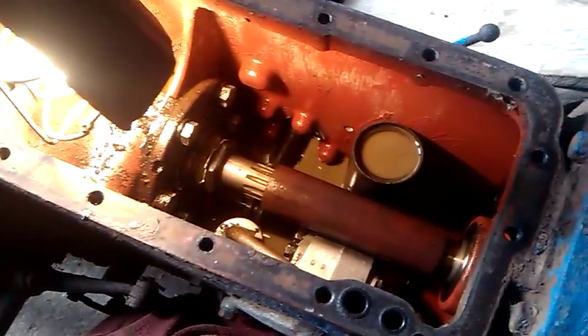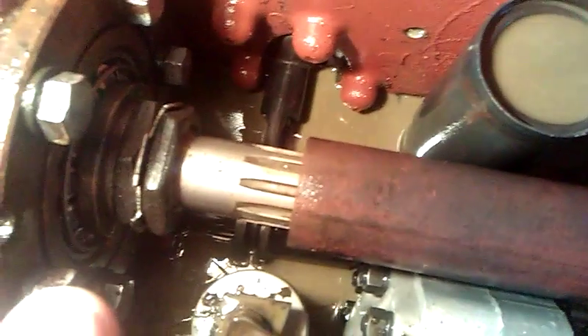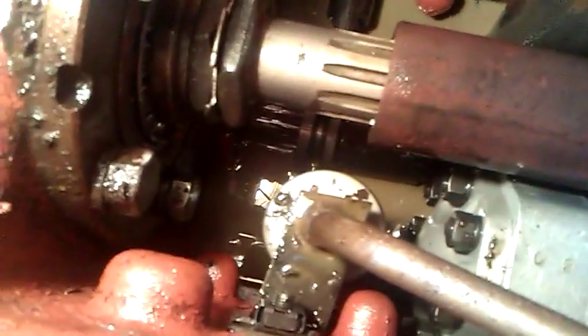Here we have the rear axle of the Ford Dexta. This is inside — drive shaft through from the gearbox, filter, lift pump, and there's the PTO engage shaft.